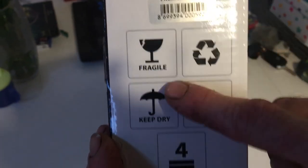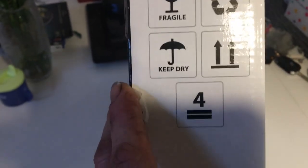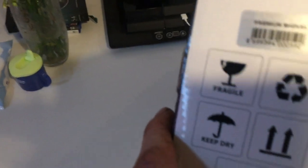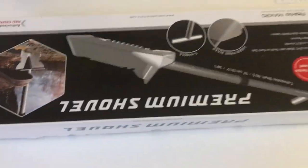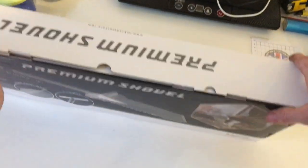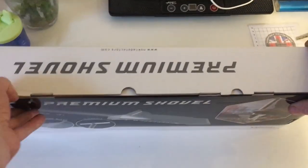This is a bit concerning — it says fragile and keep dry. Hopefully they're just on about the box and not the actual spade. Let's open it, let's get it open, let's give it a look.